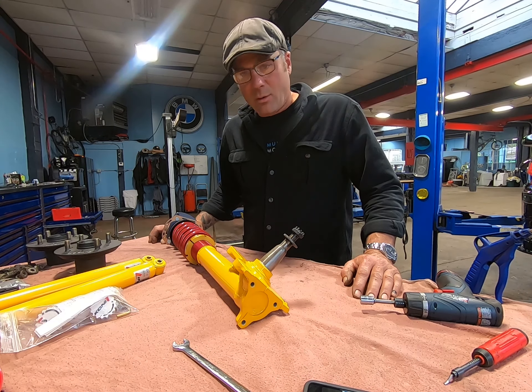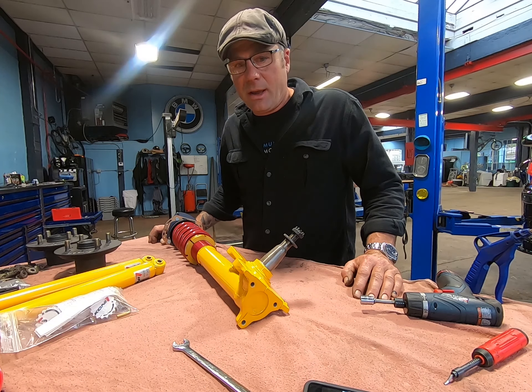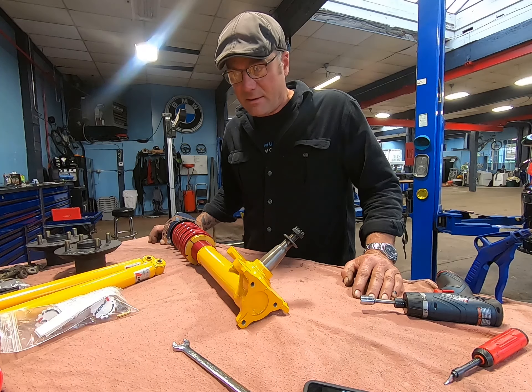Beautiful stuff. Over the next day or two we're going to be getting that chassis back in the shop and we'll shoot some videos of hanging this suspension in the car.